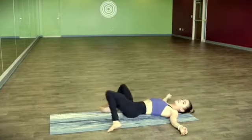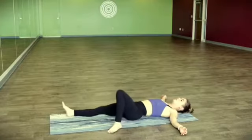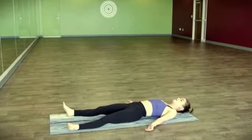Finding a gentle twist each side. Extend the legs out and move into shavasana — corpse pose. Stay in here for as long as you'd like.